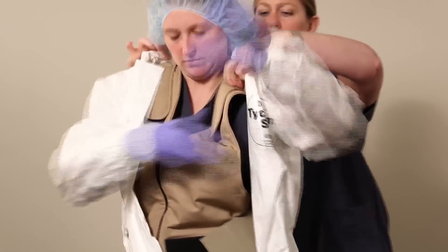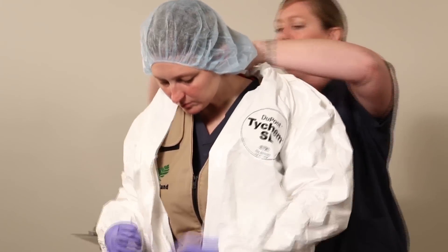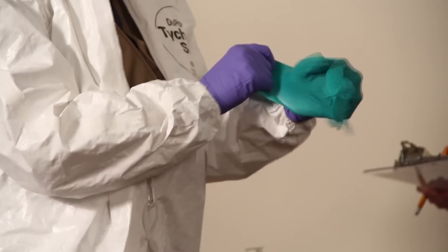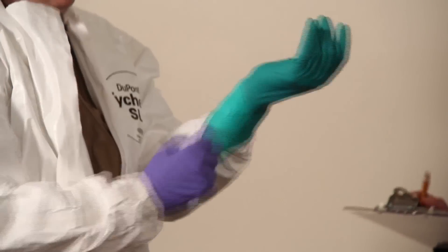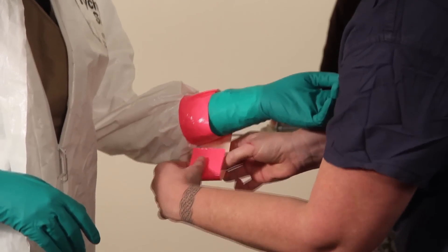Put the Tychem SL suit all the way on, but zip the suit only to your waist. Then tuck your hood into the suit — your donning buddy can assist you with this. Don your second pair of gloves and stretch the openings over your suit. These are the tight-fitting surgical green gloves. Tape the gloves to your suit with chem tape or duct tape, leaving a tab for easy removal.